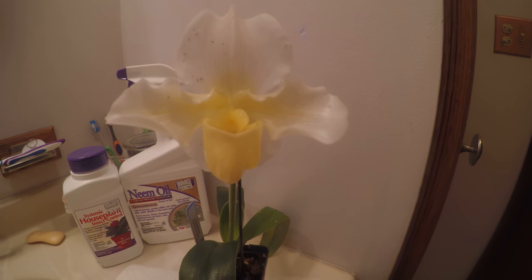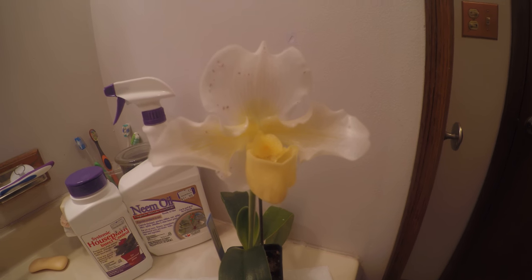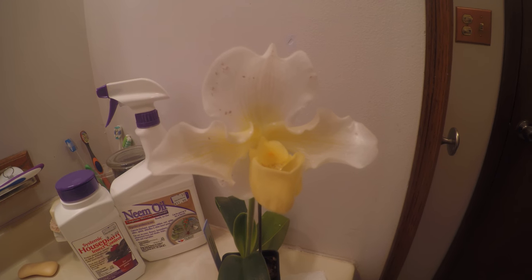For precautions, I'm trying to keep this orchid away from my other orchids. I do know that that is recommended normally, however I did not do that. So I'm really hoping it didn't spread to my other orchids.